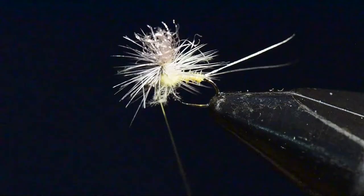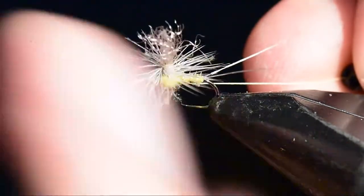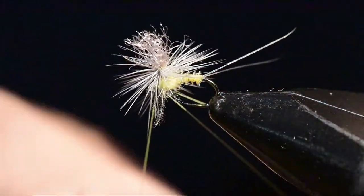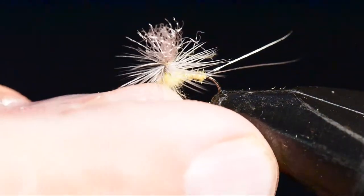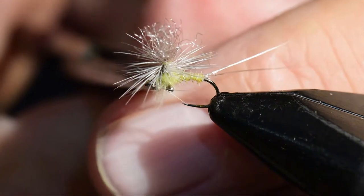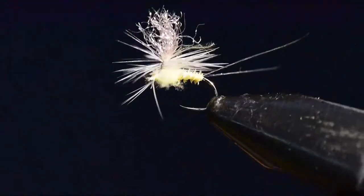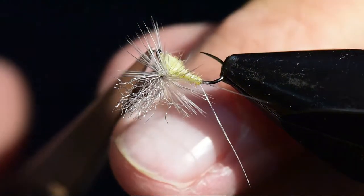I'll drop into a whip finish and push those fibers away from the hook as I'm winding so I don't capture them, then tie this off and clip the excess. If I've got a fiber or two that got hung up in the eye, I'll clip those off and do any final cleanup, and I'll have a finished pale morning dun parachute.